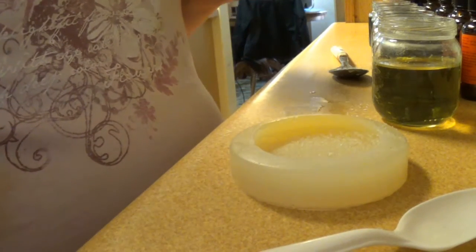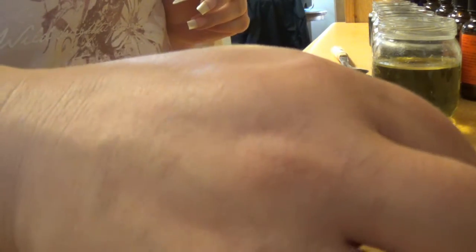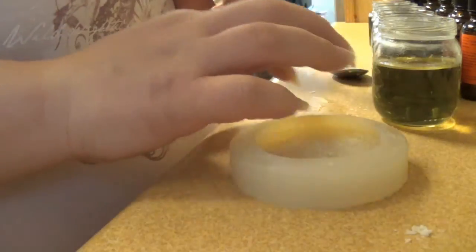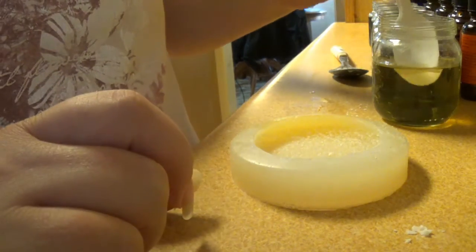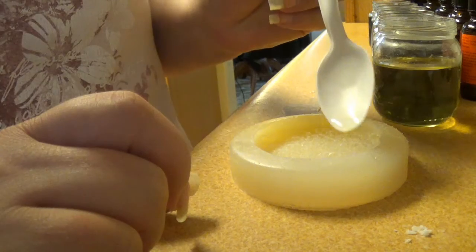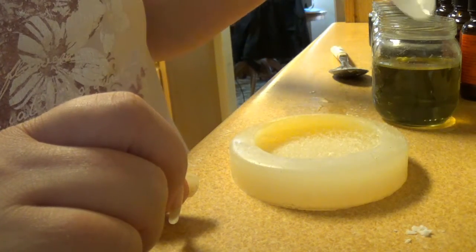My wax is cool enough that I can start to use some of it. I am starting with my coconut — I'm not putting a lot in here at first. I want it to kind of look like little shreds of coconut.